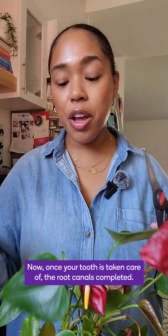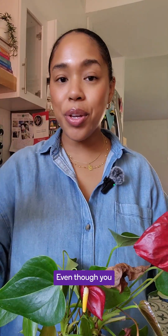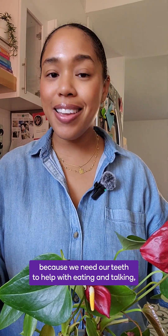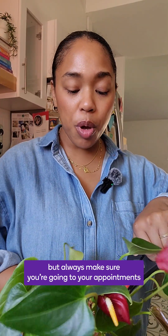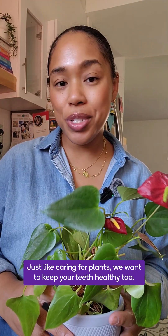Once your tooth is taken care of and the root canal is completed, you're not going to feel anything because there won't be any nerves to feel. Even though you may not feel anything in that tooth, it's still good to have because we need our teeth to help with eating and talking and to not have gaps or spaces. Always make sure you're going to your appointments twice a year. Just like caring for plants, we want to keep your teeth healthy too.